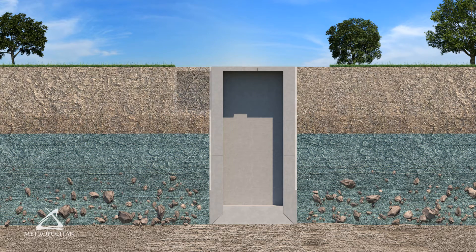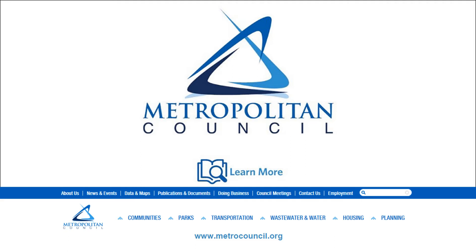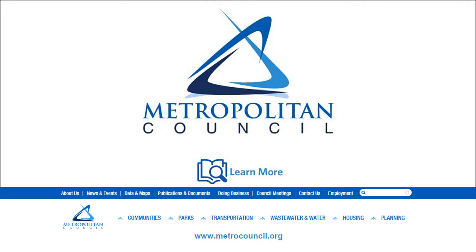With the caisson in place, wastewater pumping equipment can be installed and the building can be completed. Building lift stations with caissons requires a smaller construction footprint and reduces impacts to the neighborhood. To learn more about lift stations and other parts of your regional sewer system, head to the Metropolitan Council website and search 'how it works.'